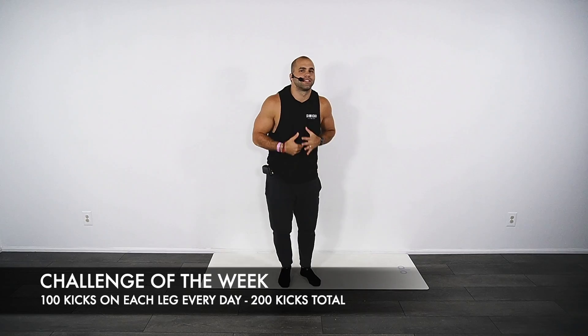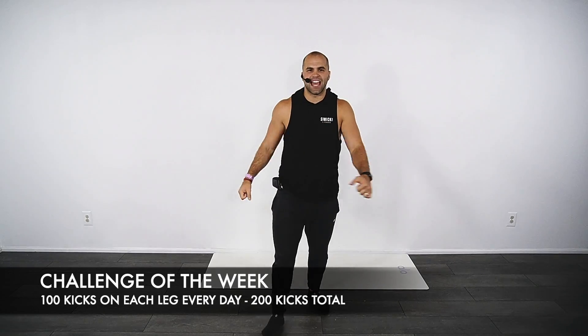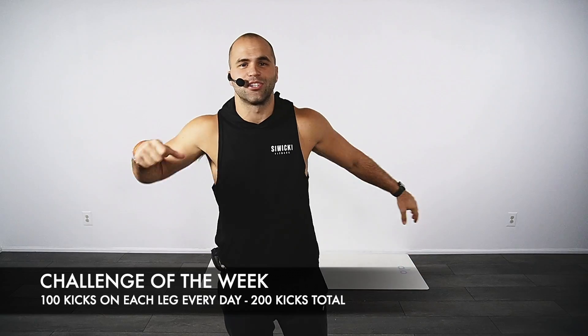Great for balance. Great for power. Great to get some of that tension, some of that anxiety, some of that stress out. Let's go, baby. Stay healthy. Stay strong. Yeah.